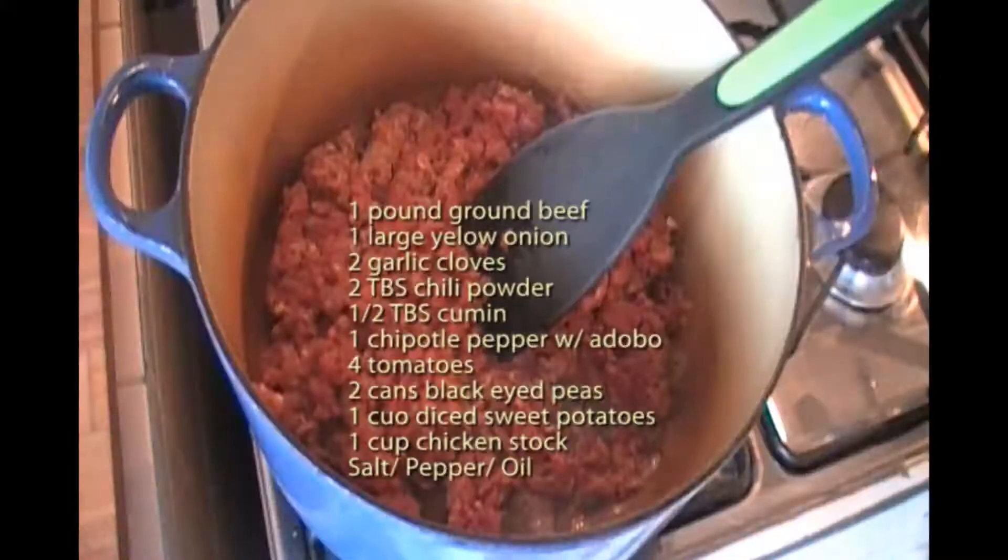Hi guys, this is Marianne the Frugal Chef. I want to make some chili with some black-eyed peas tonight. We're gonna put some chipotle peppers in it and some sweet potatoes in it. This is really good stuff, let's make it.